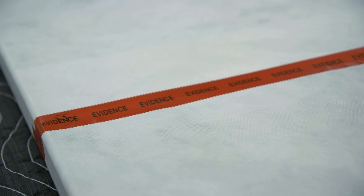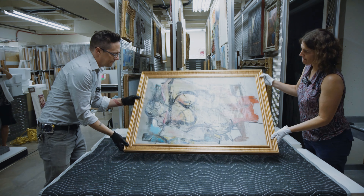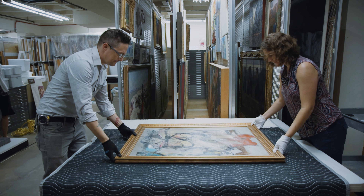Shortly after the painting was recovered in 2017, the University of Arizona Museum of Art approached the Getty to see if we might be able to take on this very complex treatment.